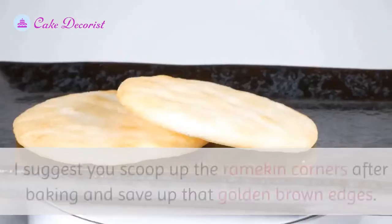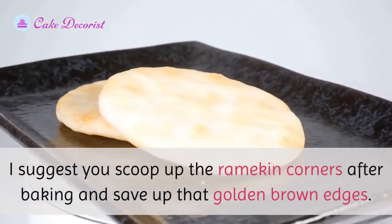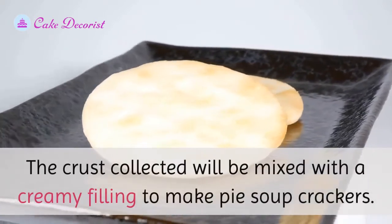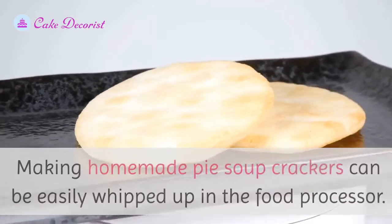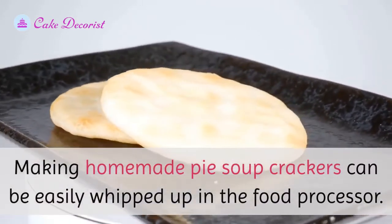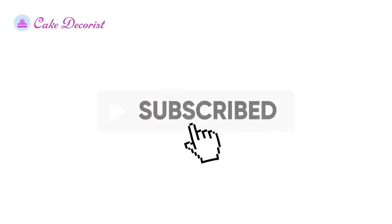Pie soup crackers: scoop up the ramekin corners after baking and save those golden brown edges. The crust collected will be mixed with a creamy filling to make pie soup crackers. Making homemade pie soup crackers can be easily whipped up in the food processor. If you like this video, don't forget to like and subscribe.